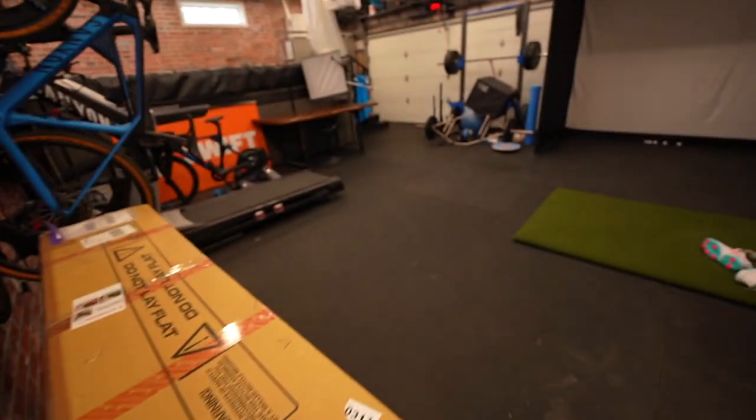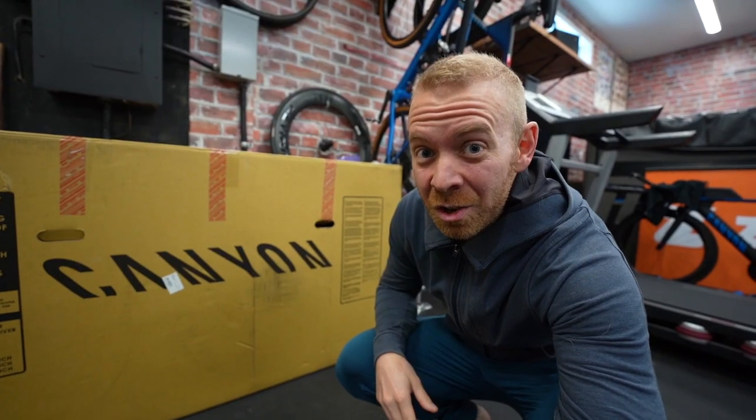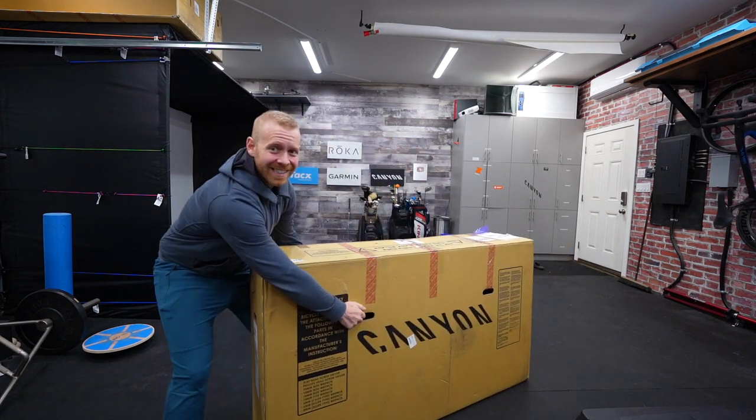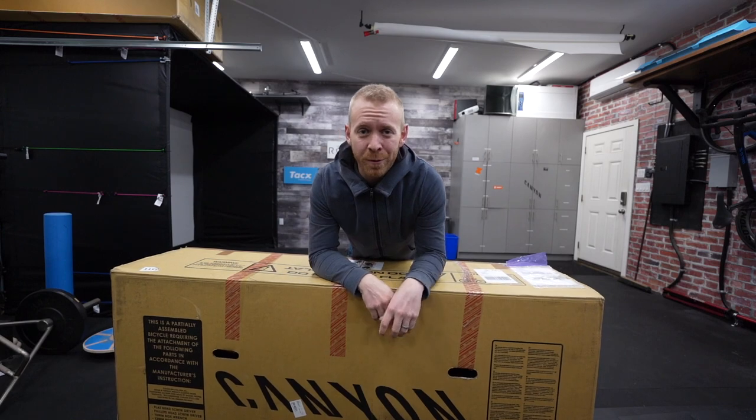Mornin' Trainiacs. We have a moderately exciting day — kinda big. This is always a fun day. That's right, it's new bike day. Now I'm fairly certain that this is a Canyon Dude Fat Bike.